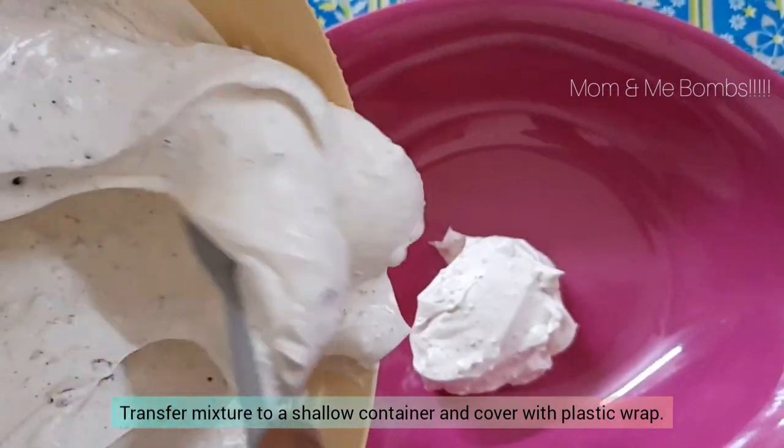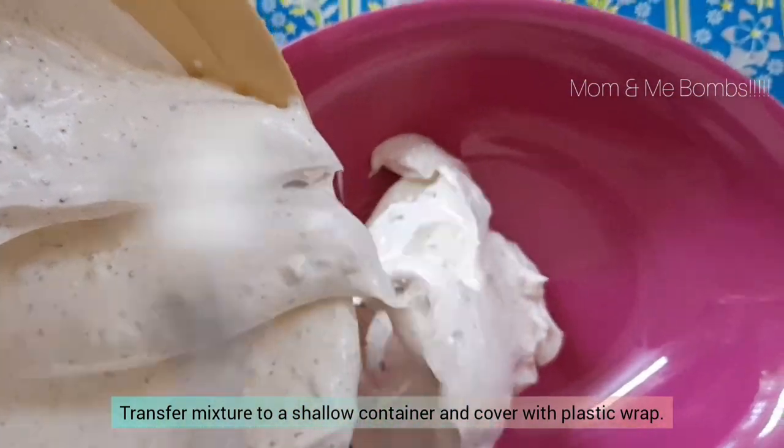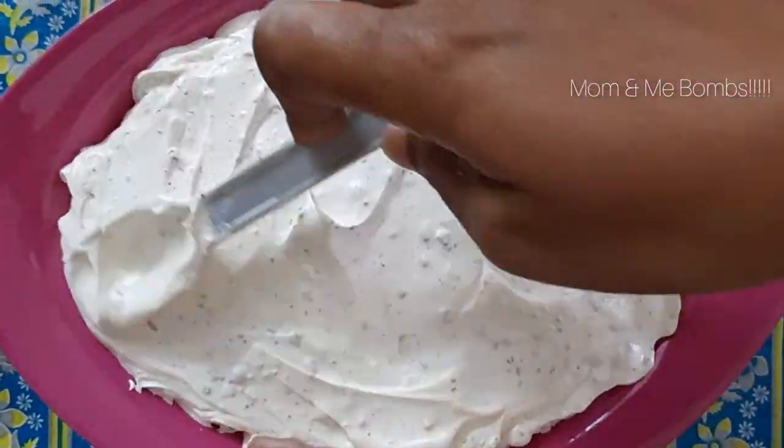Transfer the mixture to a shallow container and cover it with a plastic wrap. Now smoothen the top like this.